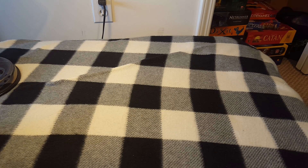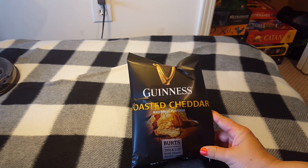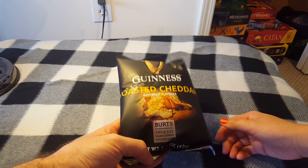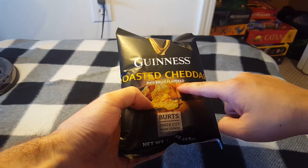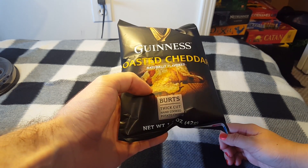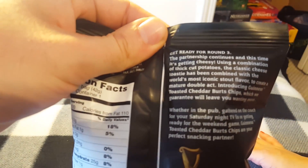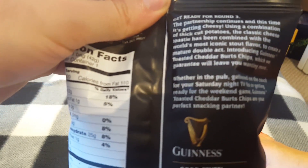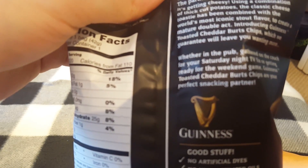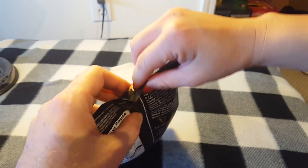First up we have Guinness Toasted Cheddar. I'm super excited about this one. Are you? I am — Guinness, that's from Ireland! You are Irish, so these are gonna be interesting. They're potato chips flavored like Guinness. On the back it says: using a combination of thick-cut potatoes, the classic cheese toasty has been combined with the world's most iconic stout flavor to create a mature double act. Let's open it up!